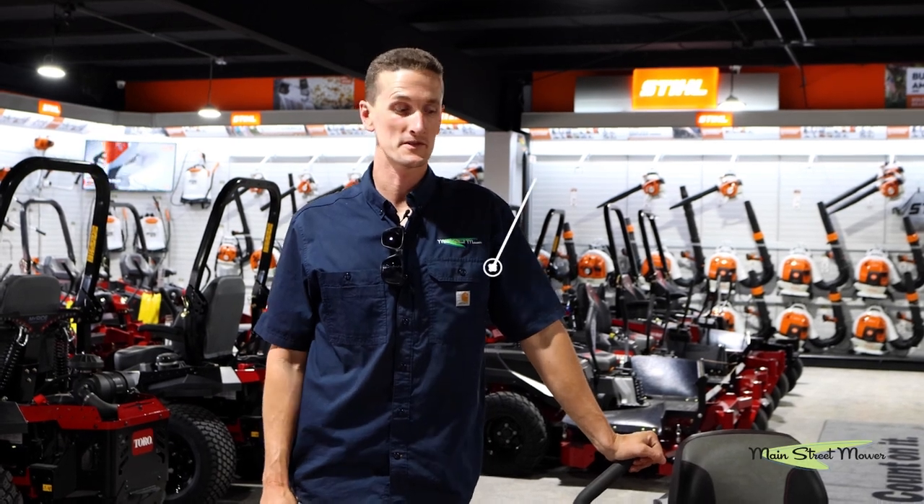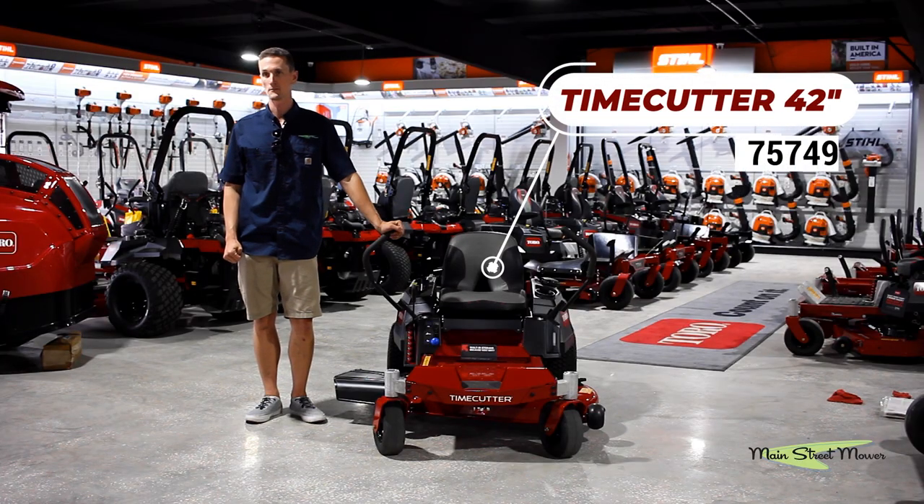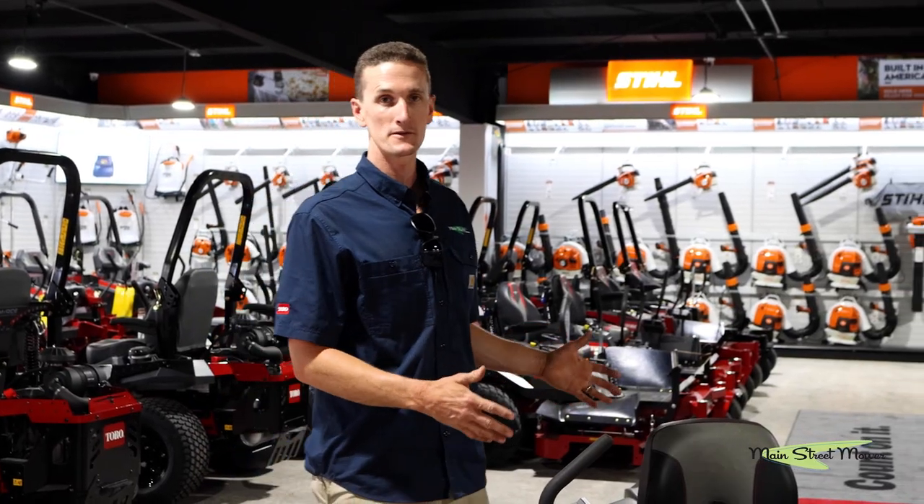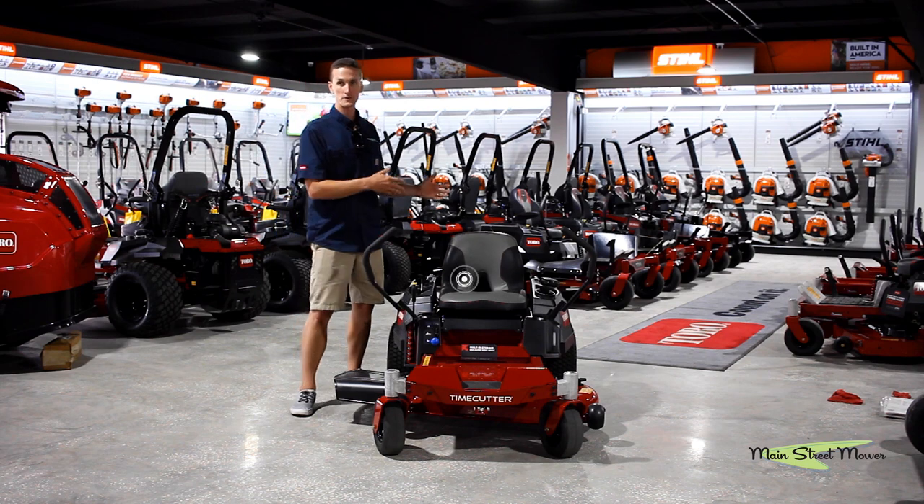In front of you now is the Toro Time Cutter 42-inch model 74549. This is one of the most popular zero-turn mowers in the country because it has a lot more horsepower.